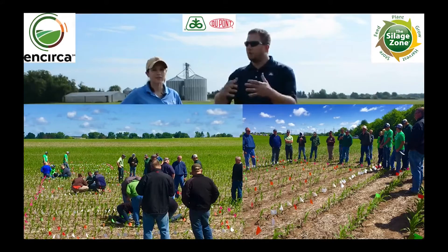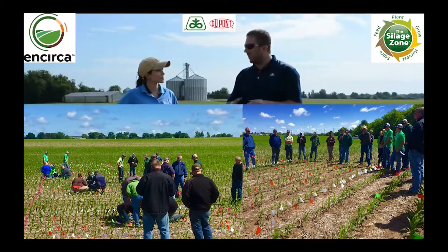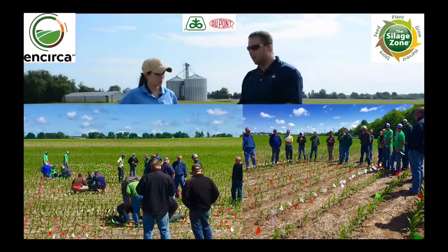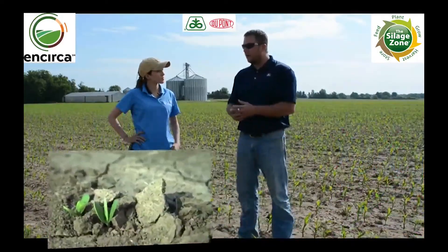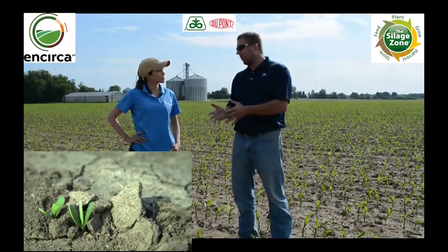Now as you look across the geography Kelly, one of the things I'm running into quite often is a lot of crusting issues. I'm seeing a lot of reduced stands in our soybean fields. Can you talk to me about at what point do I have that conversation with a grower about replanting soybeans?